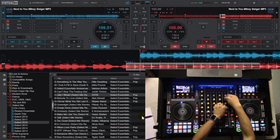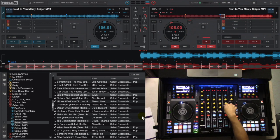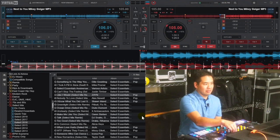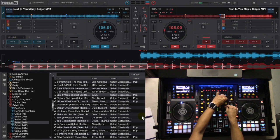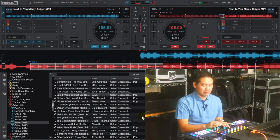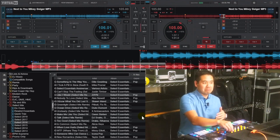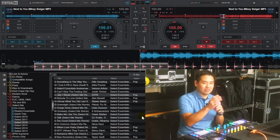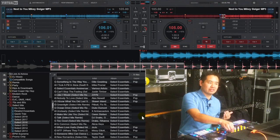What if we took the kick out and then brought it back in? I can imagine maybe there's some point where I've got to get on the mic and talk, and I just want to keep that kick in. Or maybe someone else is emceeing and there's some vocals going on and I want to kill those vocals so people can hear what the emcee is saying. I would just play the kick, and then when they're done speaking I can slowly bring everything back in.